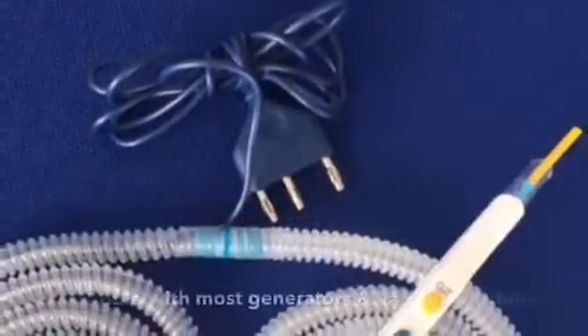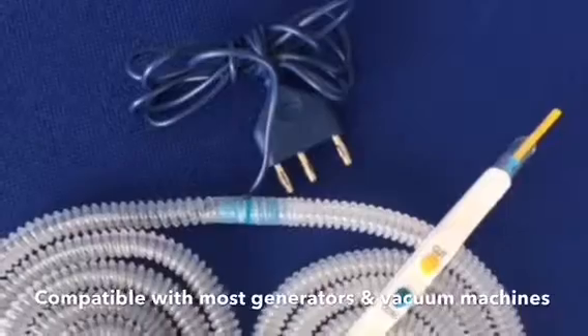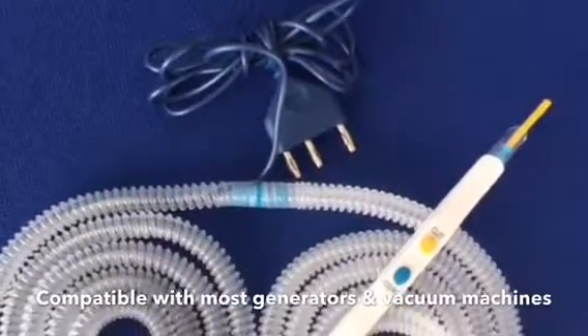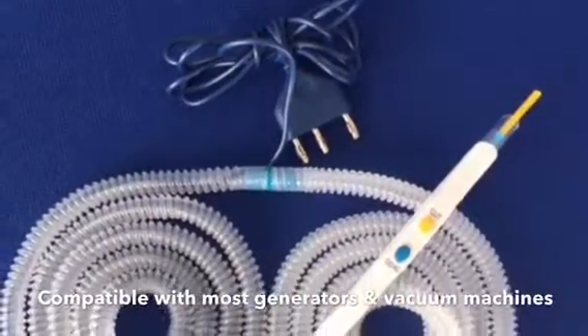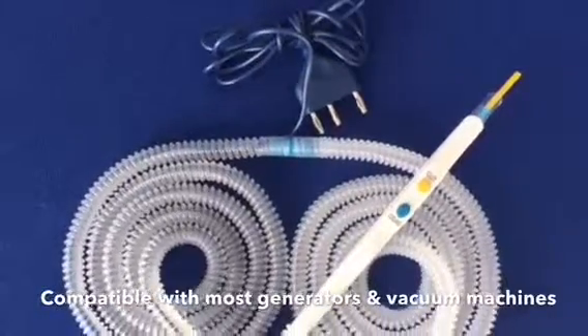The 22mm connector of the aspirator tube and the universal Valley Lab type connector makes the F4797SE pencil compatible with most electrosurgical generators and vacuum machines.